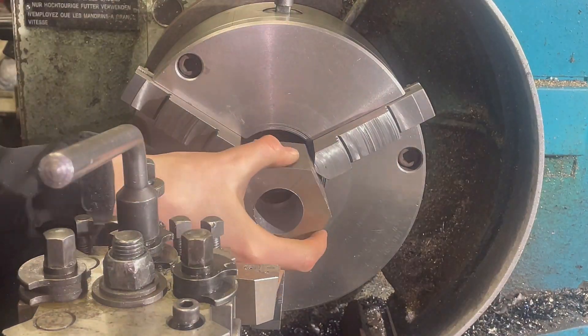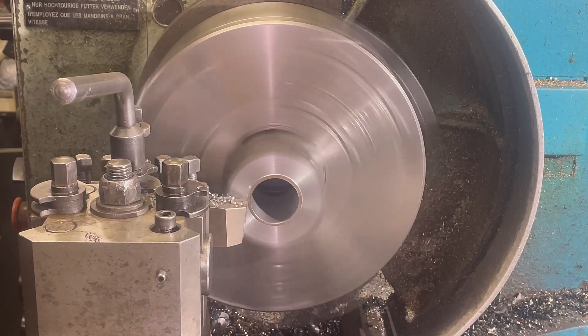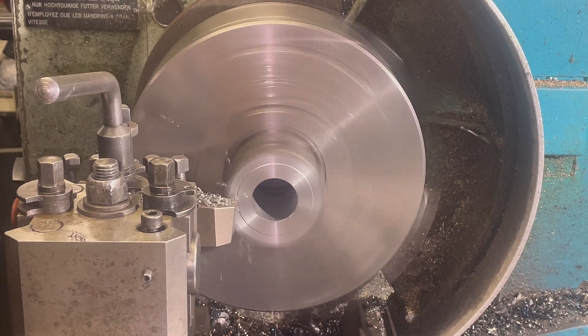Now we're going to face up the other end to the length, as well as bore it out to the finished size, and then we are going to break the corner as well.